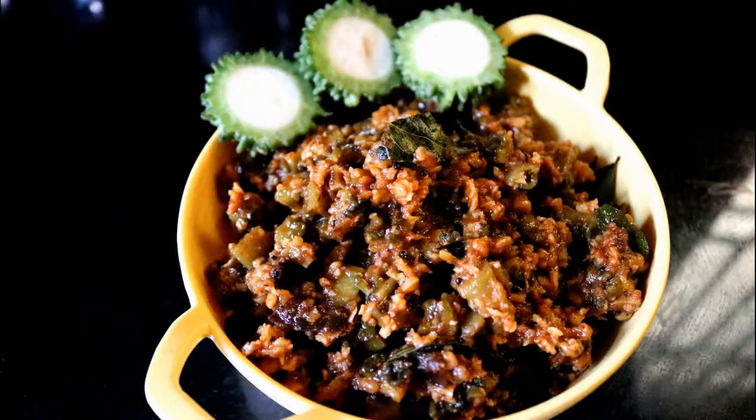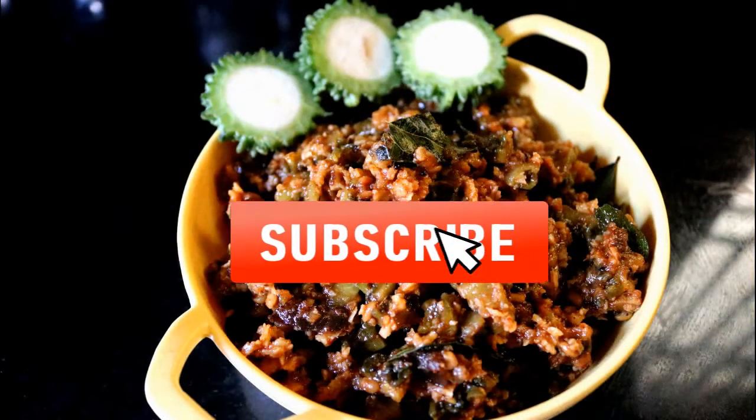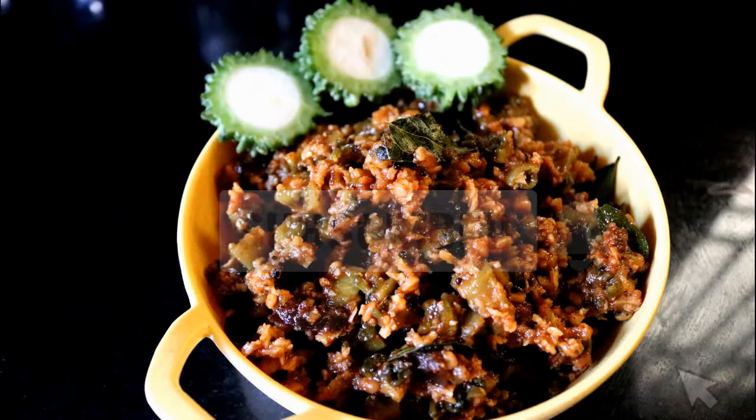If you like this recipe, please do like, share, and subscribe to my channel, and don't forget to click on the bell icon. See you in my next video, bye!